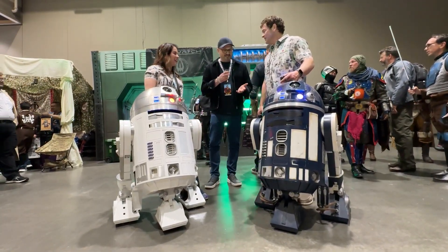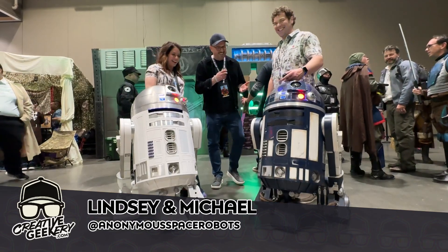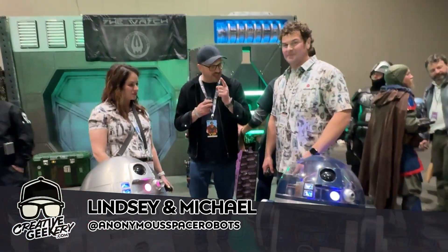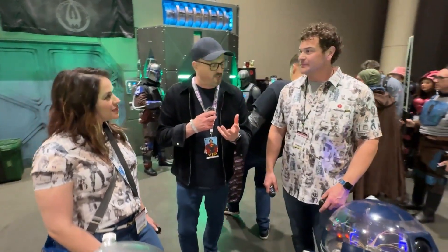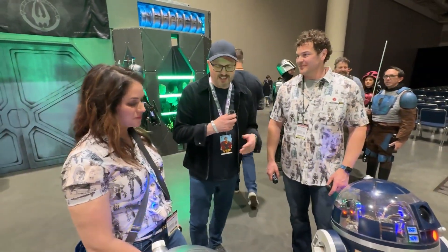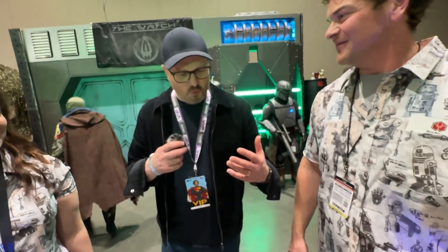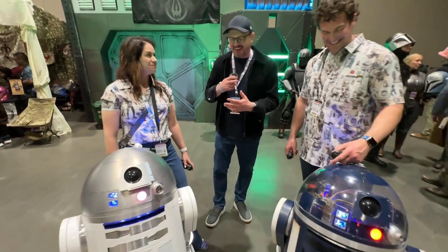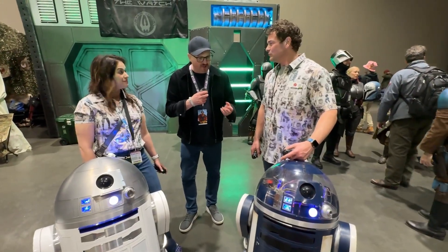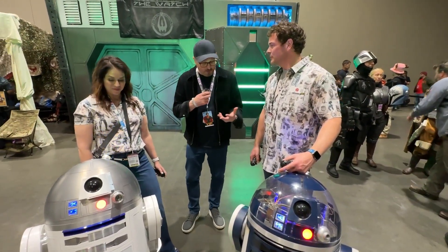These droids are amazing — I don't even know which way to turn my head. People that know me know that I've been toying with building an R2 unit for a lot of years. And every time I see people's R2 units, I want to take it home with me. So I'm just jealous in a good way, and super excited to ask you about the process.